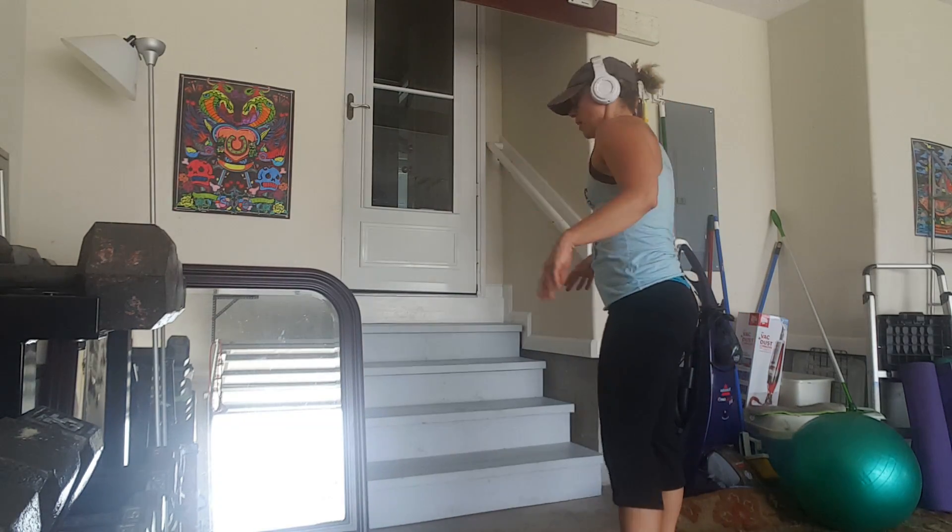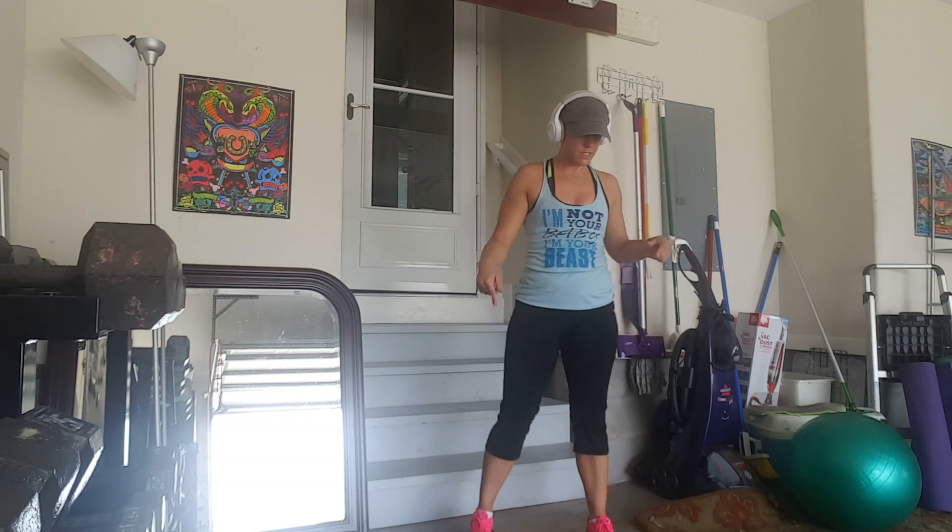What's up, what's up? It's time for your move of the day. So, you have two choices here.